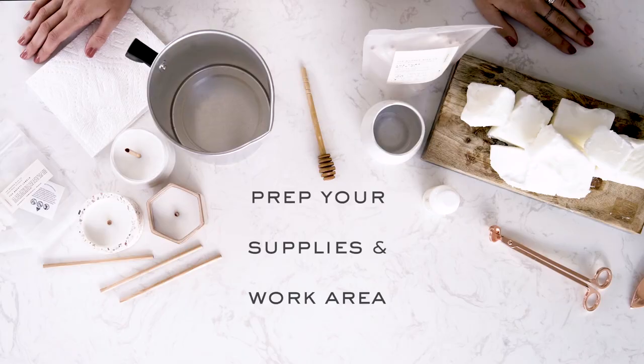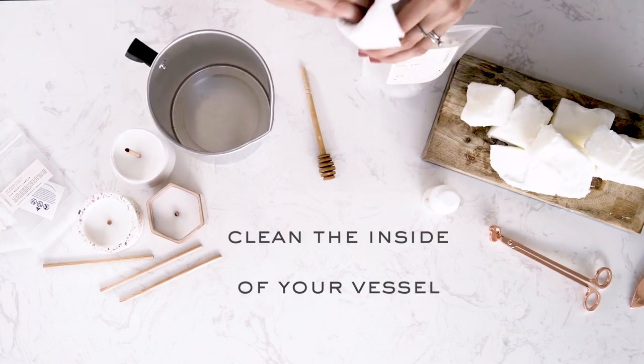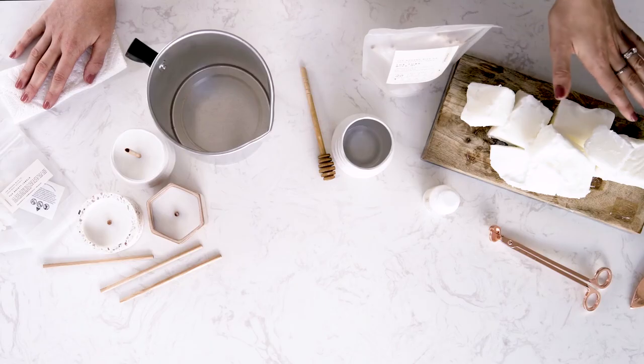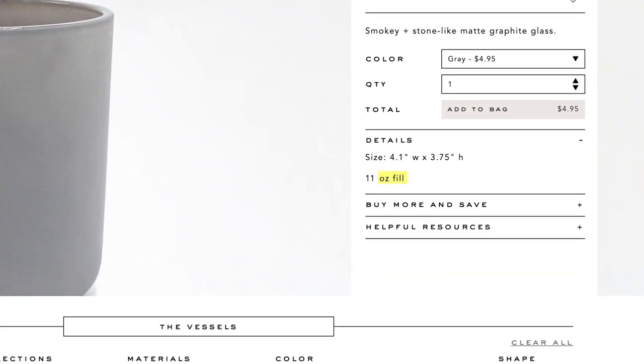Now that we've checked everything off of that list, we're ready to get started. Cover the area you'll be working on or work on an easy to clean surface. Clean the vessel you're going to use with a damp cloth to remove any dust or debris. Now we'll fill a stove safe pot with water until the water reaches approximately 3 inches or 12.7 centimeters in height. Preheat the water until it is barely simmering, not boiling. Divide your wax into small chunks using a knife or a wax cutter and place them into the pouring pitcher. The total ounce fill of each vessel is equivalent to the amount of wax needed — for example, an 8 oz vessel will need 8 oz of wax. See the vessel product page at woodenwick.com for details.